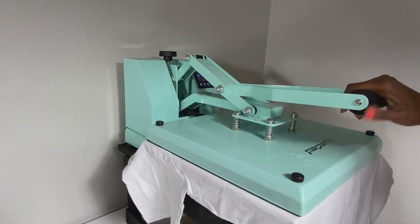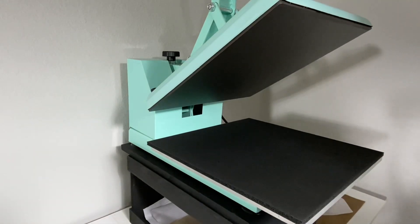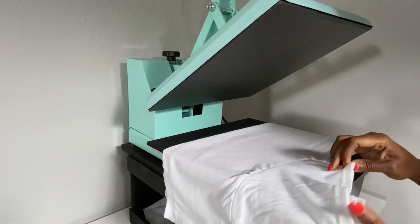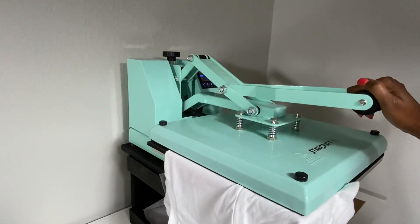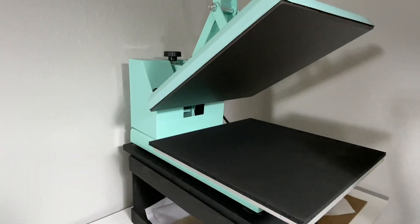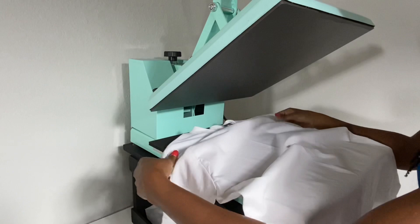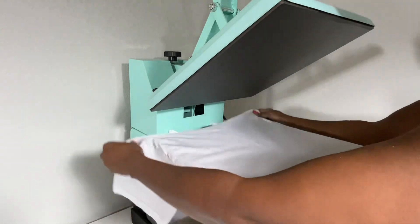I'm using my Starcraft 15x15 clamshell heat press. Before I put my design on the shirt, I'm going to fold my shirt in half just to get a crease down the middle so I know exactly where the center of the shirt is — so I don't make a mistake and have it too far left or right. That's a little trick of the trade I learned from my sister. Also a good rule of thumb: make sure your design sits about three finger-widths down from the collar.